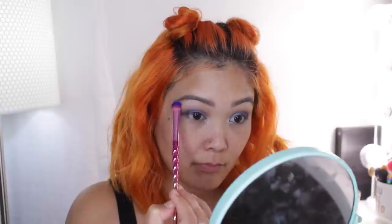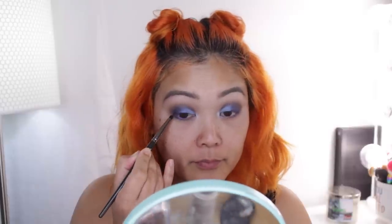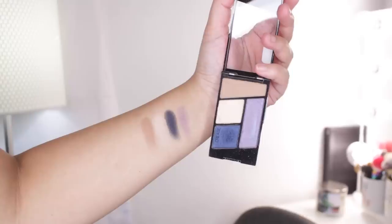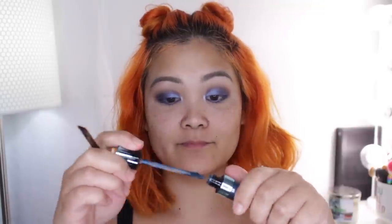Going back to the Mythical Creatures eyeshadow palette, I'm taking the brow bone highlight and placing that right on my brow bone. Then I'm using that blue loose pigment again on my lower lash line to round out the eyes. I really wanted to use the purple eyeshadow in the palette — it's so pretty — but I just can't get it to show up on swatches or on my brush. The colors in this palette are so pretty but the color payoff wasn't as successful as the palettes from the fire side.